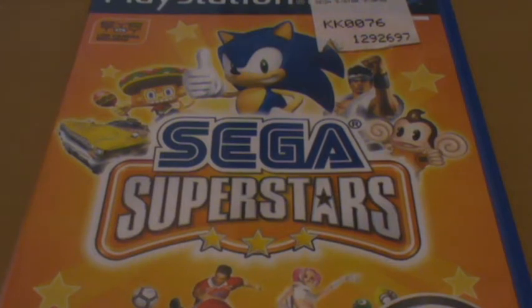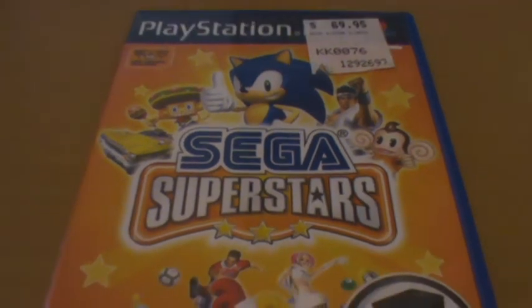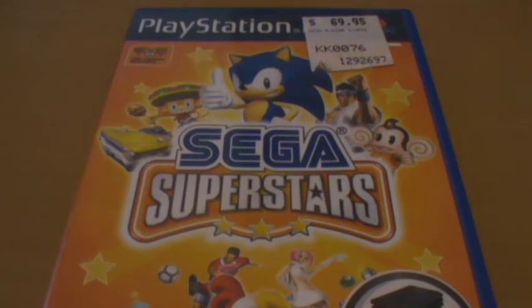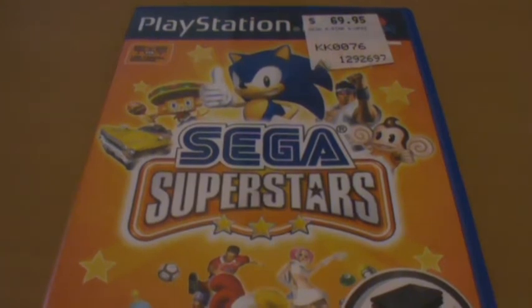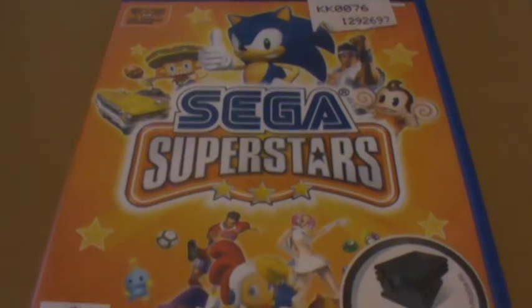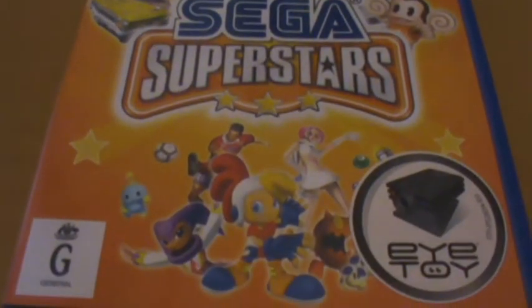Hey guys, today we're going to take a look at Sega Superstars for the PlayStation 2. Now this is a bit of an oddity of a game — it's just been sitting at the back of one of my drawers for a while. Basically this was a Sega i-Toy game that brought together a whole lot of different characters.